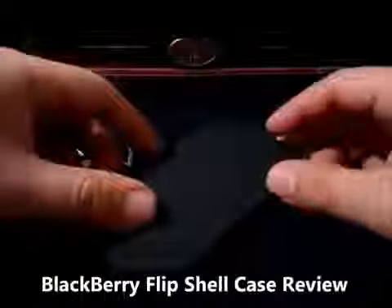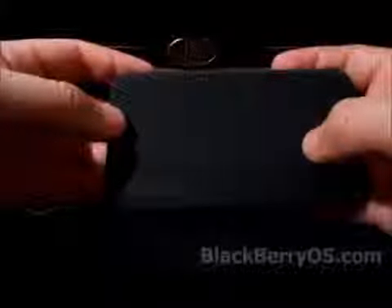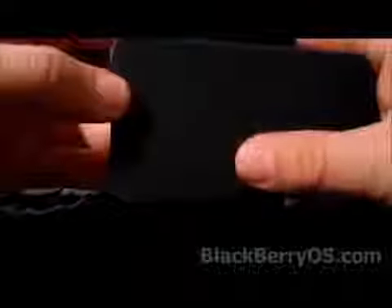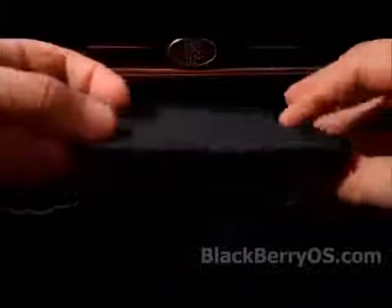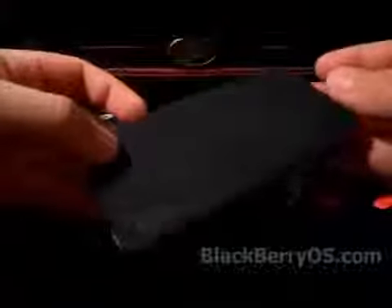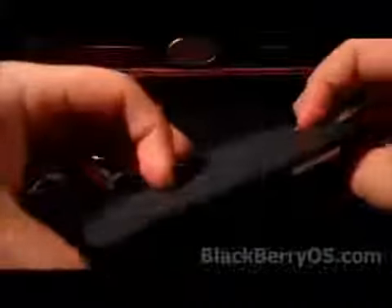What's going on guys? This is JT with BlackBerryOS.com. We're going to give you guys a look at the official BlackBerry Flip Shell case — you can see the cool name right here. We'll go over the pros, the cons, and how this case has worked for me personally, so you guys can have an idea of how it may work for you as well.